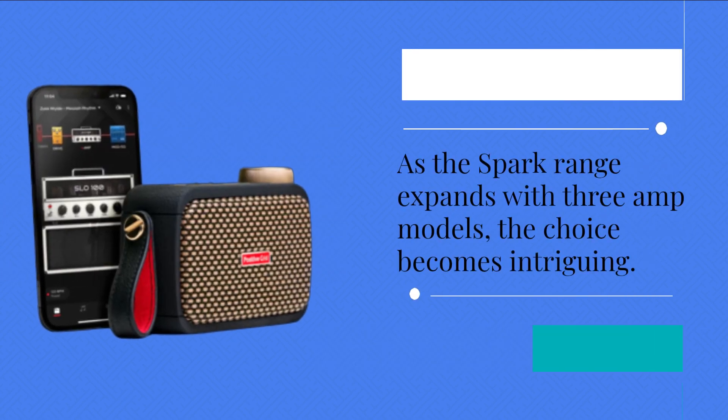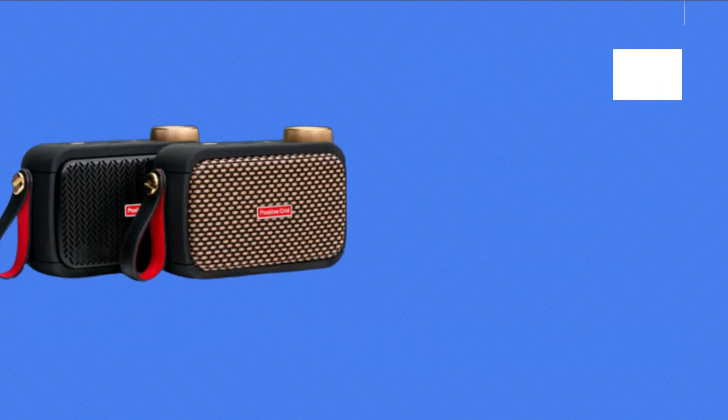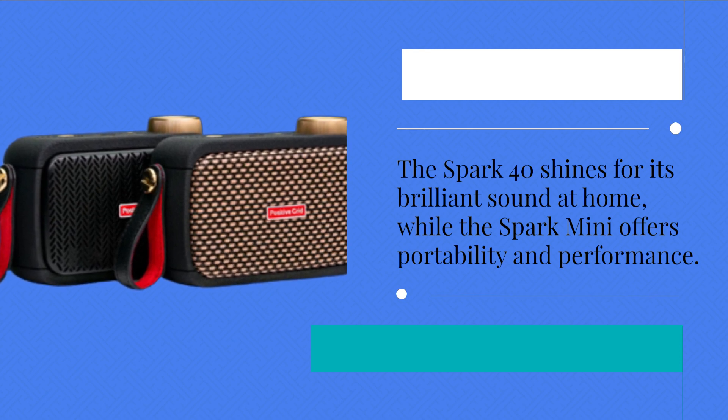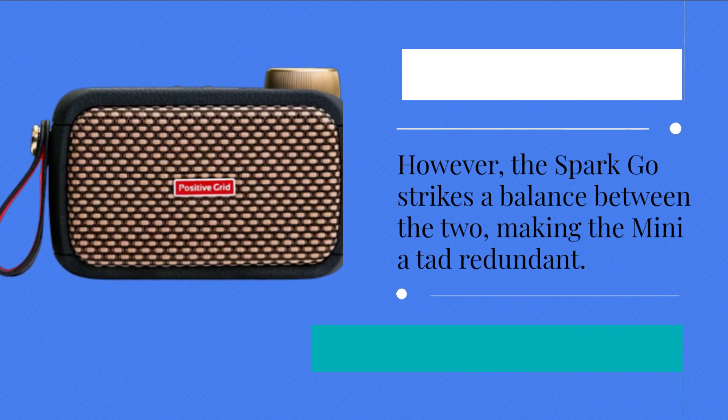As the Spark range expands with three amp models, the choice becomes intriguing. The Spark 40 shines for its brilliant sound at home, while the Spark Mini offers portability and performance. However, the Spark Go strikes a balance between the two, making the Mini a tad redundant.